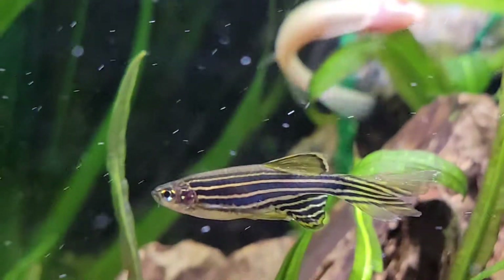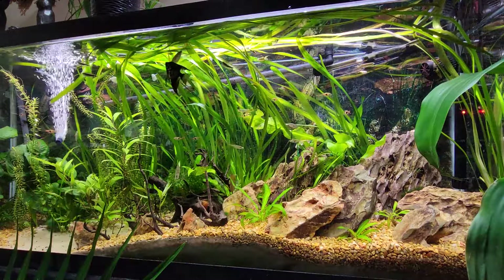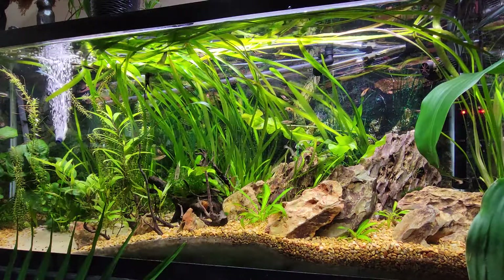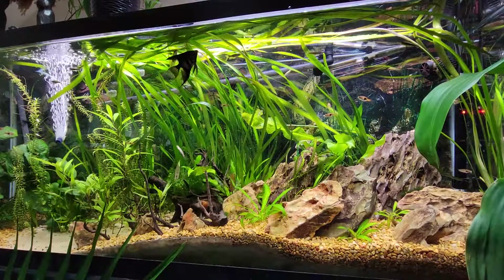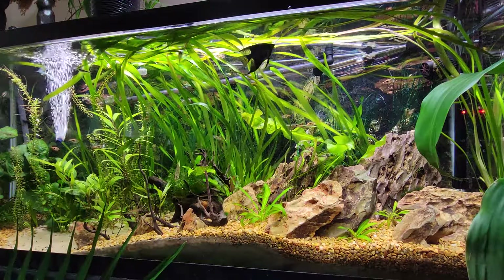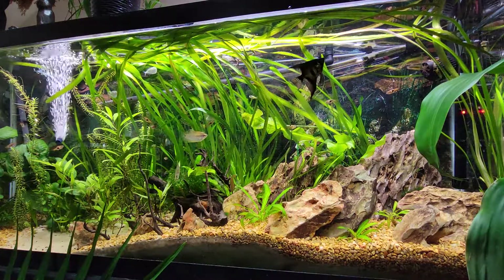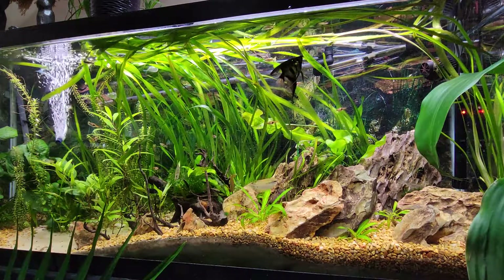Like I said at the beginning, these guys do really well in a lot of different water parameters. They thrive in my 7.0 pH in my Planet Aquarium. These guys have been known to do very well in 8.0 pH, and I even tested out someone's water once that was 5.0 and he had zebra danios in there and they were doing just fine. I wouldn't recommend that ever — I would never recommend putting your fish in 5.0 pH — but this just shows how well they can handle different fluctuations when it comes to pH.